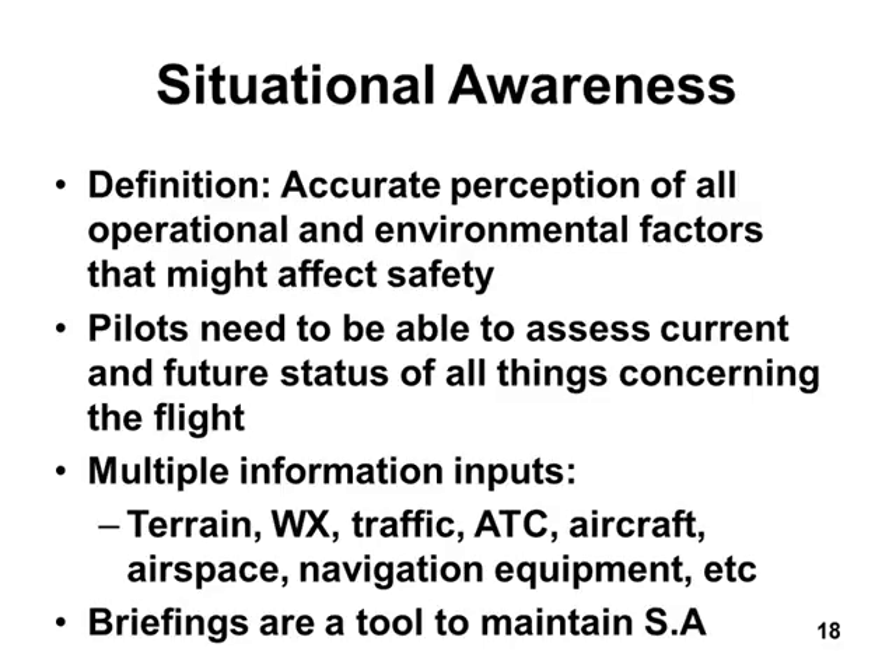In a two-person cockpit — a captain and a copilot — you pretty much always brief the approach before landing. Whoever's going to do the flying briefs the other pilot: 'We're going to fly this landing system, here's the frequency, here's the magnetic heading, here's where we descend.' You cover the five or ten major things you're going to do, and you say: if we can't see the runway we'll execute a missed approach — climb to 5,000 feet, turn right, etc. Both pilots know exactly what you're going to do if you land and what you're going to do if you can't land. That really improves situational awareness, because it focuses you on exactly what you need to know for the next five or ten minutes.